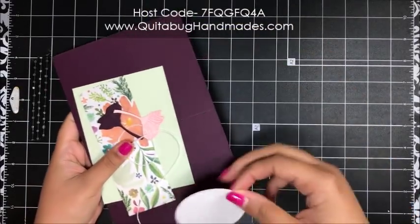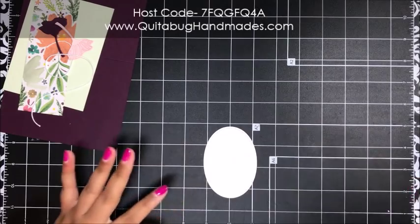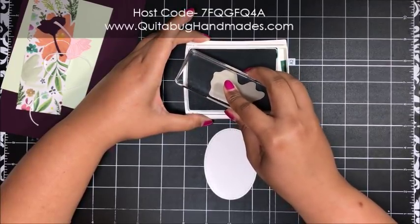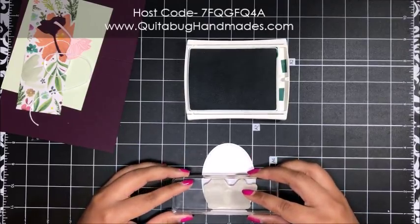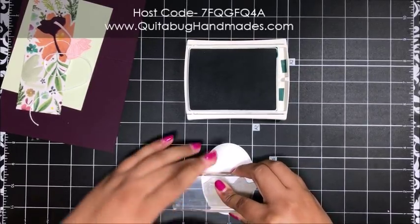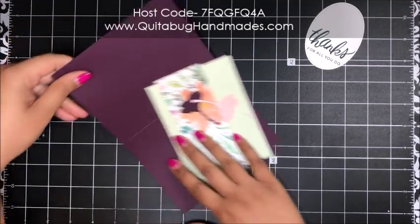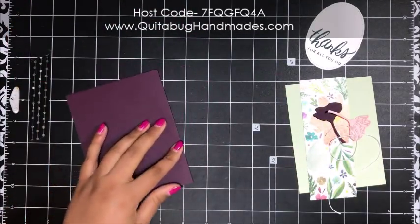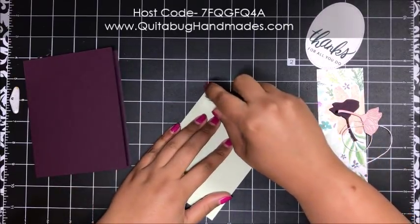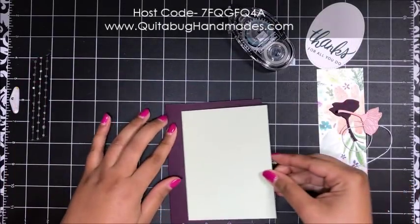For card number three, I've got a Whisper White oval that's been die-cut using the Stitched Shapes framelit dies. I'm stamping 'Thanks for all you do' in Tranquil Tide, stamping it as low as I can on the oval. That looks great — I'm glad I re-inked. Setting that aside to dry. For the card base I've got Blackberry Bliss, then a piece of Soft Seafoam cardstock that I'm centering up on the front of the card base.